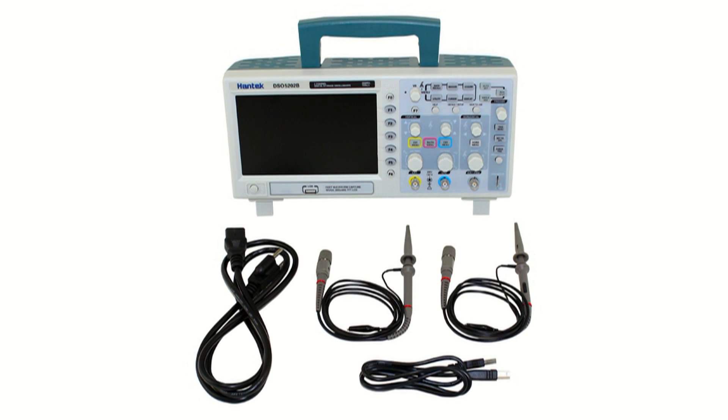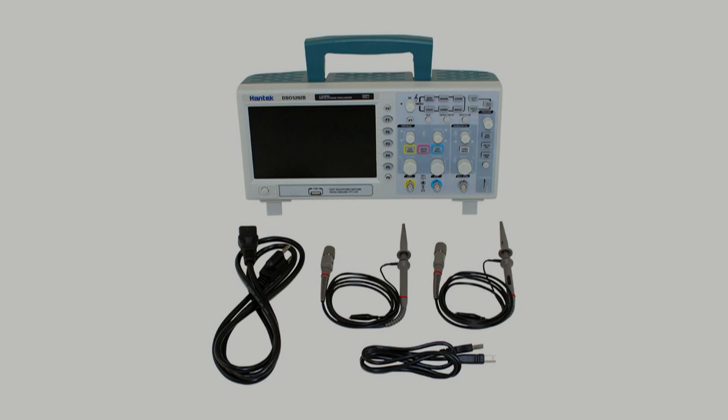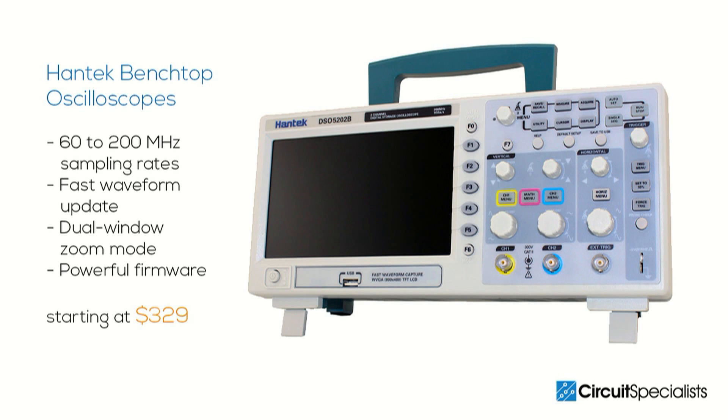These units all include two probes, a USB cable, and a power cord. Because the Hantech 5000 series oscilloscopes have a 3-year warranty, you can be sure these instruments will serve you well for years to come.